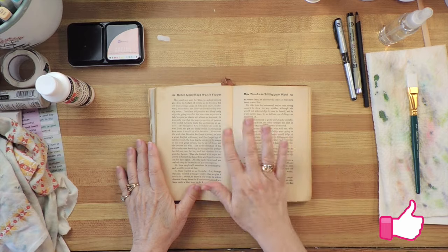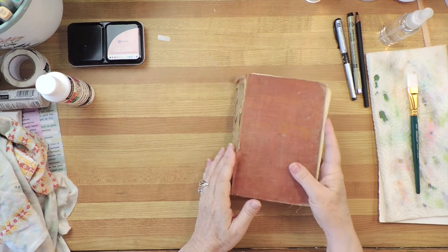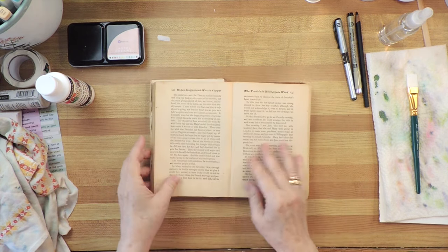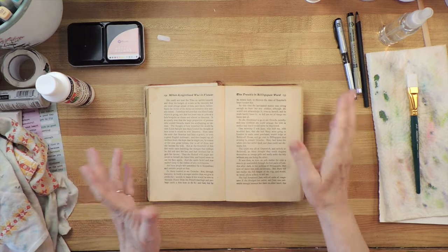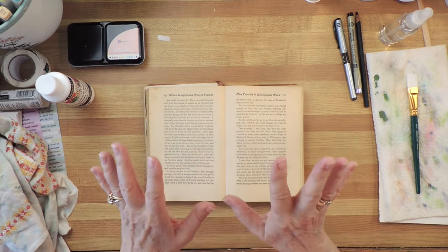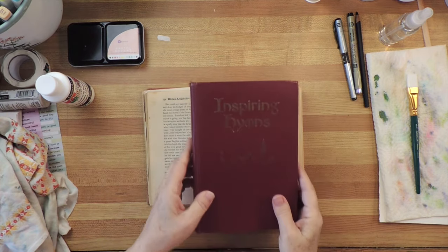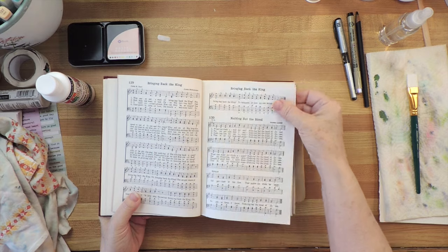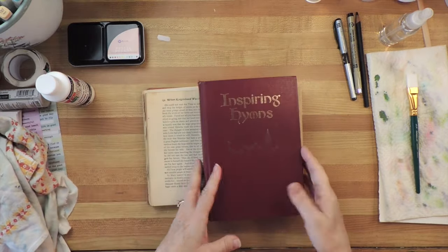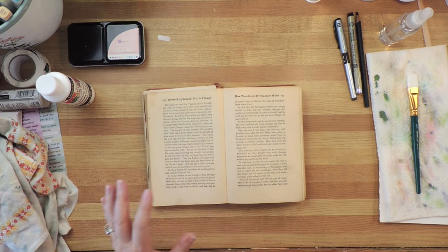So let's get started. All you need to start is an old book. Go to garage sales, thrift stores, junk dealers, or whatever and find some old book. This was in my family's archives and I thought it was perfect. What you want to look for is nice soft paper. You can do this on any kind of book, any kind of paper — for example, I have this book of hymns. The paper is a little bit heavier than copy paper and it works too. You can also use watercolor paper, just don't use something that doesn't like to be really wet.